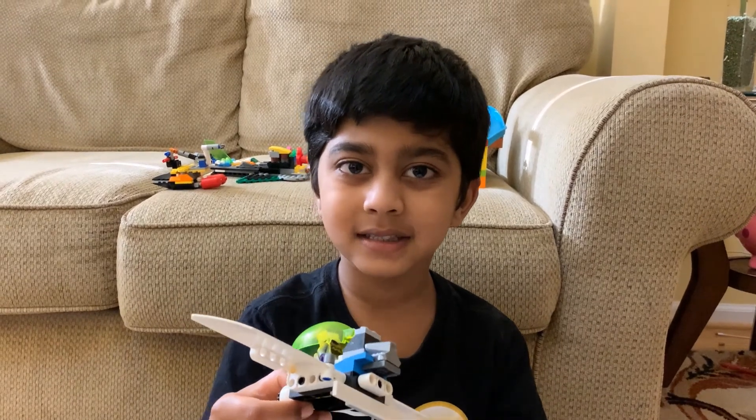Thank you for watching my video. Please like, share, and subscribe.